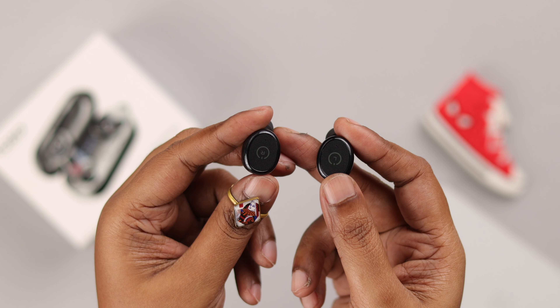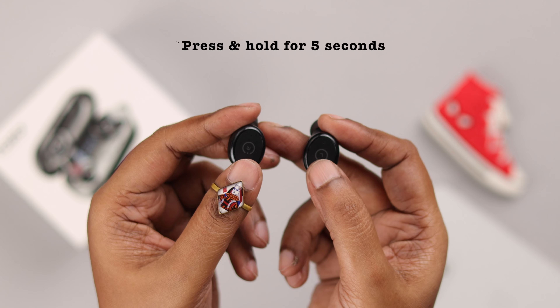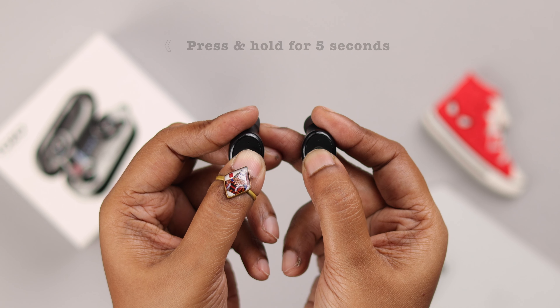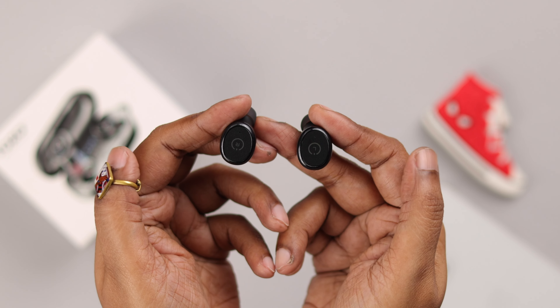In that case, what you need to do is grab both the buds and press and hold on the touch surface for about 5 seconds until you see a red LED briefly on both of them. With those lights, it'll turn off.